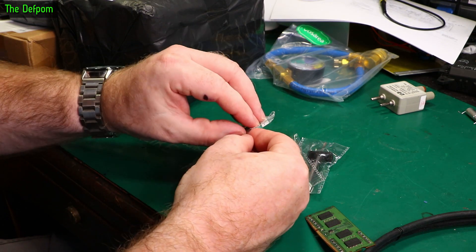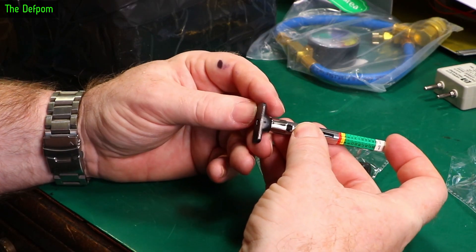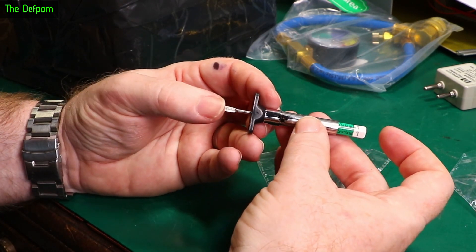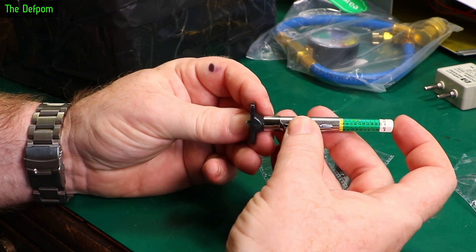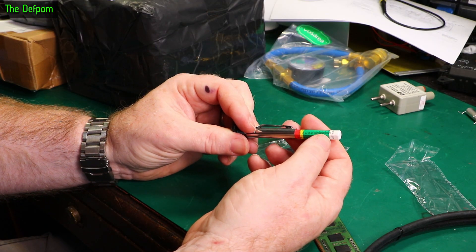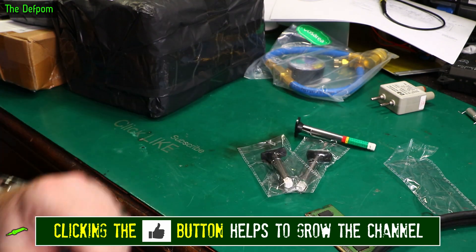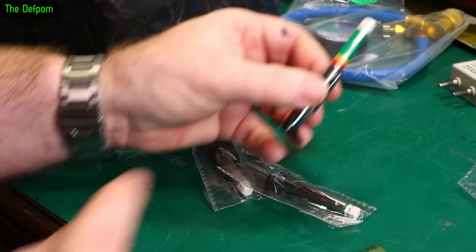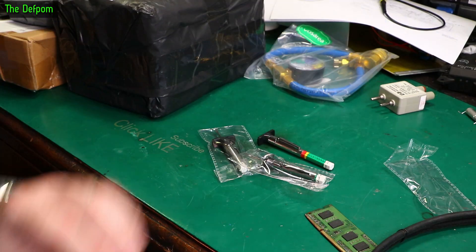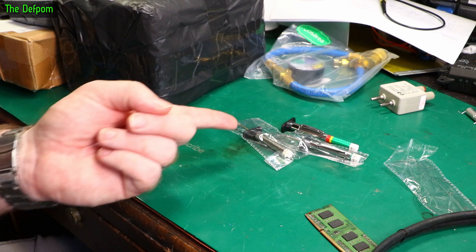Tread depth gauges. I showed some plastic ones in a previous mailbag, but these ones are different — they've got a plunger. You put it on the tread of your tyre, push the plunger in, and it tells you how much depth you've got on your tread. If you've only got 1.6mm or less, you've got a problem. But wait — it looks like this is an inch scale, not millimetre. I'm pretty sure the listing said millimetres. That's annoying. I suppose it's okay if you're in America.